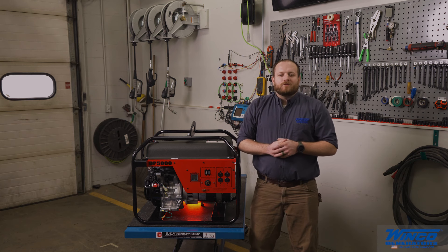This concludes the basics of operating a generator. We appreciate you watching our video and look forward to talking to you in the future.